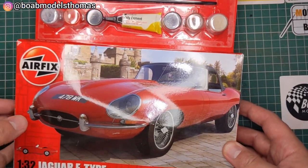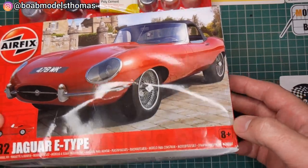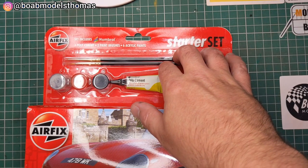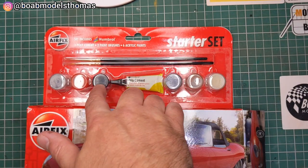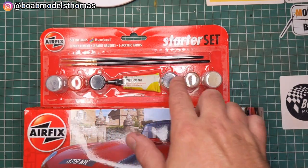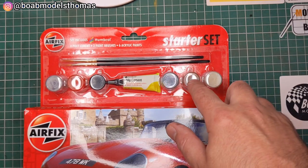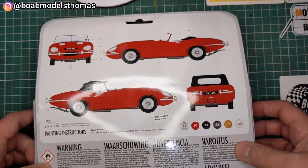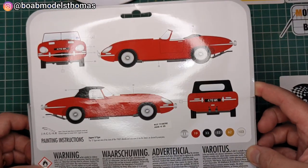It's a Series 1 car, rated as 8 Plus. It's a starter set, which means it comes with a couple of brushes — silver, red, black — a tube of poly cement, gun metal, leather brown, and light tan. On the back you've got some colouring instructions.